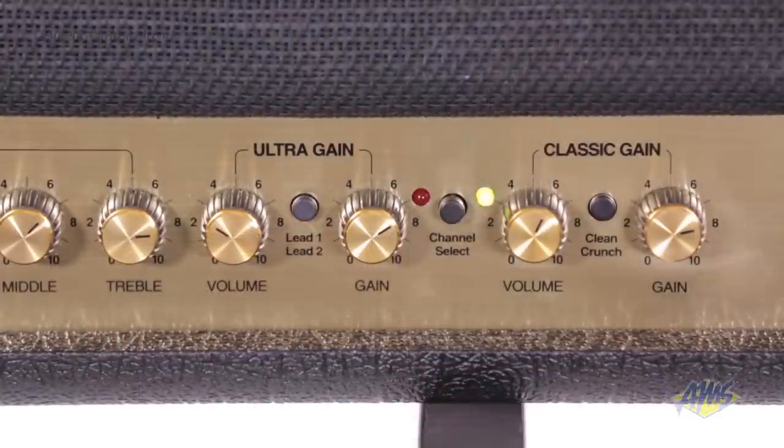This amp has two channels: Classic Gain and Ultra Gain. The Classic Gain channel has its own volume and gain controls, along with a button to go from clean to crunch.